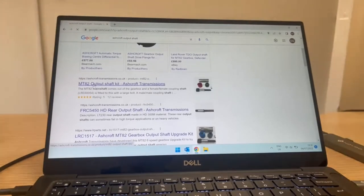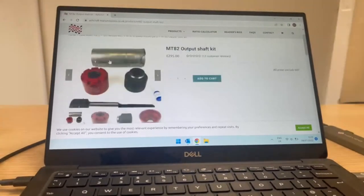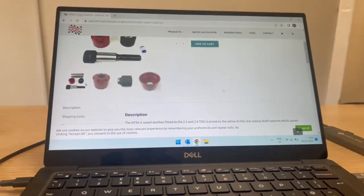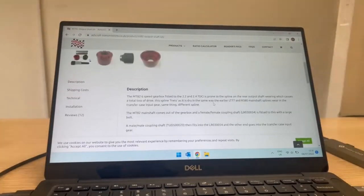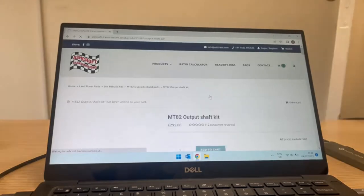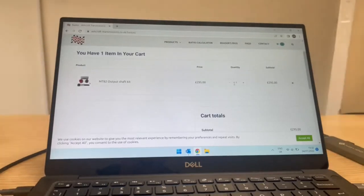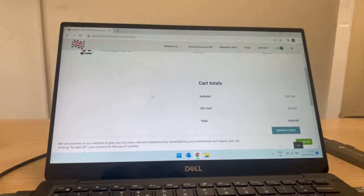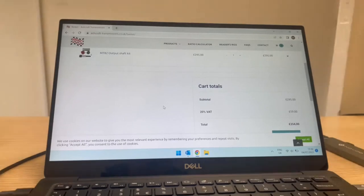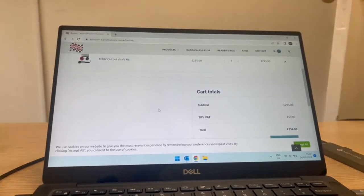Here is also the output shaft — this is the MT82 output shaft kit from Ashcroft. It's similar to the Land Rover one in that it's in two parts, whereas the LOF one is a whole piece. I think it's a pretty good one, so I'm going to add that to the cart as well and check out. That comes to £354 including the shaft. The standard Land Rover ones are about £150-160, and this doesn't include any labour — I'll put a link in the description for where I got the work done.